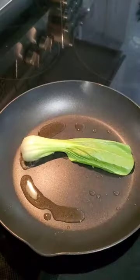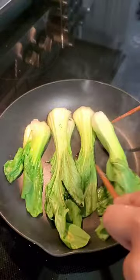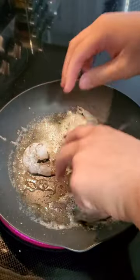For lunch today I made the spicy shrimp rice bowl. I start off by cutting my bok choy in half, then searing them with some oil on high heat until they developed a nice char before flipping them over and moving them around until they were cooked. I then moved them off to the side and started on my shrimp.